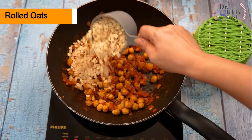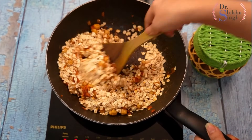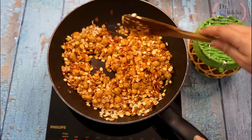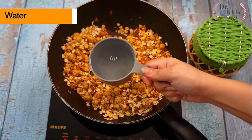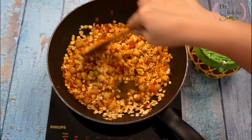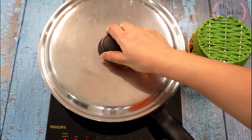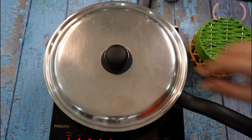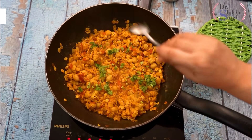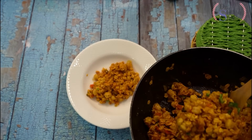Now I am adding half cup rolled oats and mix well so the oats, chickpeas, and sauce are uniformly combined. Now I add half cup water so everything soaks well. We mix it well, cover with a lid, and cook on low to medium flame for around 5 to 10 minutes. We check — all things are cooked well. We finish with coriander leaves. It is ready to serve — very tasty and my favorite.